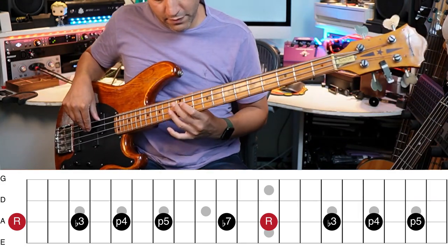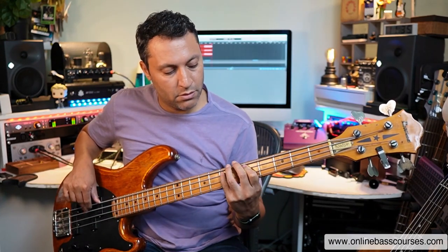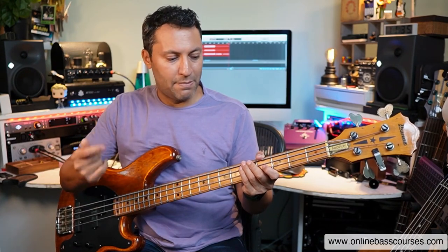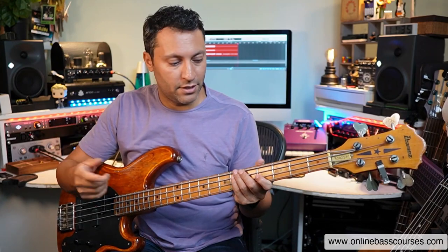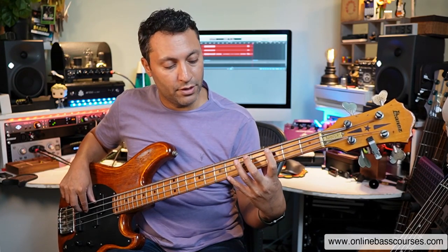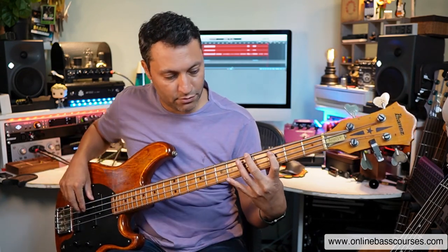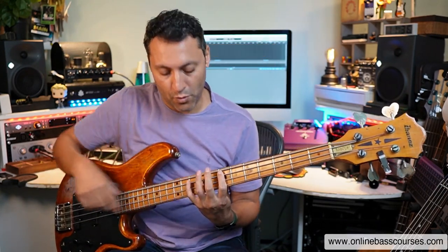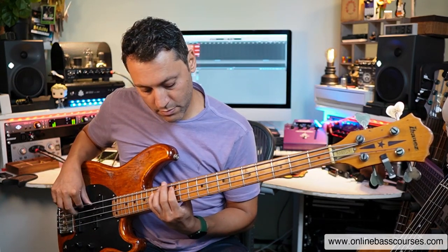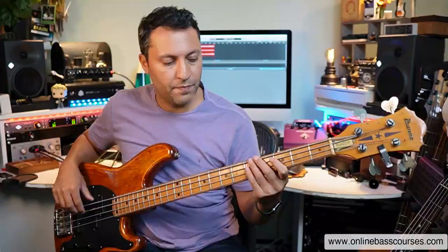We're going to the double dot — that's the octave. This is very jazz fusion, but you could easily turn it into a rock thing. If you have speed and dexterity, know the scale, and have a decent sense of rhythm, that's where stuff happens quickly — good for jamming and improvising. I'm using two notes at a time: fingers one and three for notes two frets apart, or fingers one and four where there's a four-fret gap.